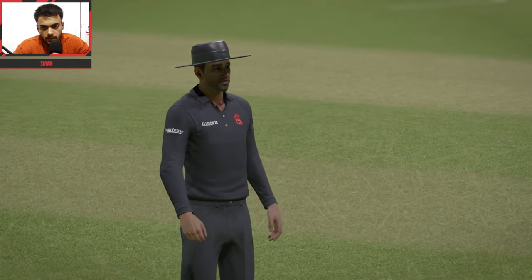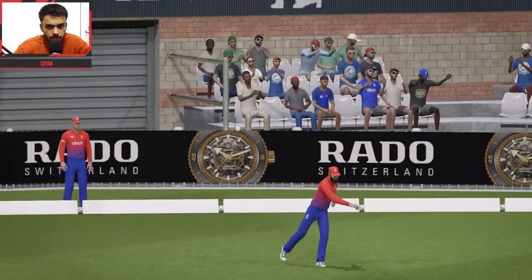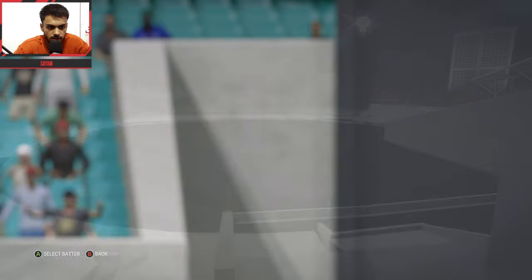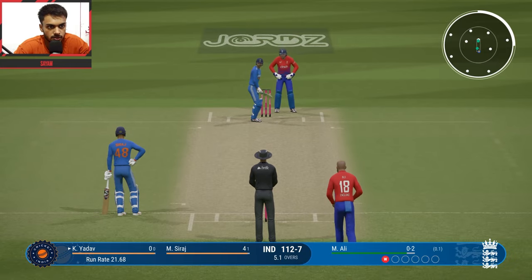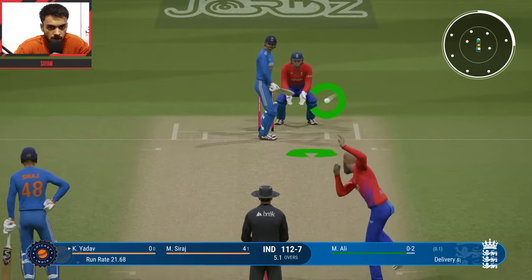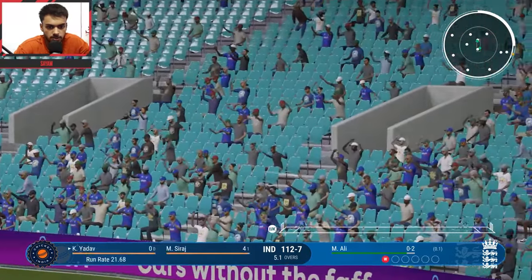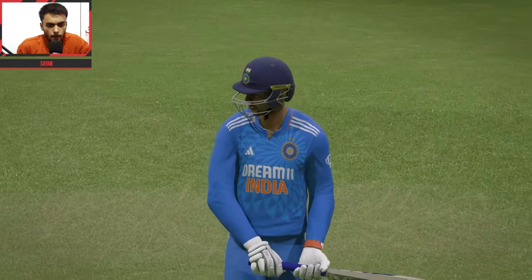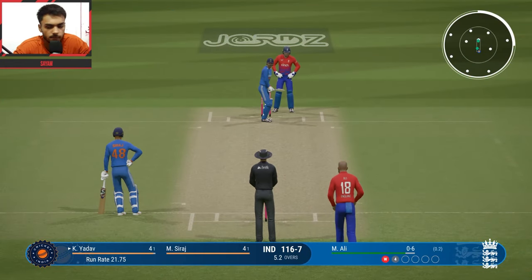Very bad luck — Dhruv Jurel run out for 16. Kuldeep Yadav comes in to bat. Kuldeep vs Moeen Ali — first ball, brilliant flick shot, 4 runs! India 106 for 7. Third ball of the over, score is competitive, anyone can win this. Another delivery — inside edge, run out chance! Kuldeep run out.